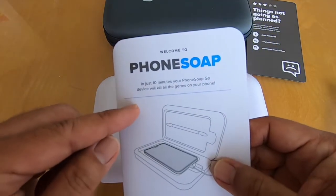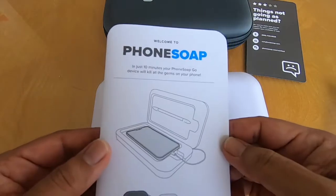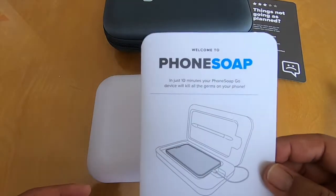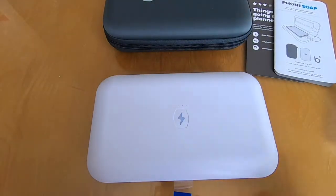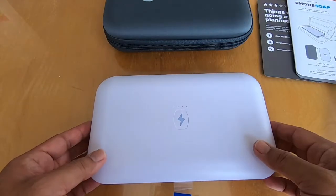In just 10 minutes the PhoneSoap Go will kill all germs on your phone. Originally the units took five minutes, but they updated their guidelines to 10 minutes because it provides a much more thorough cleaning.